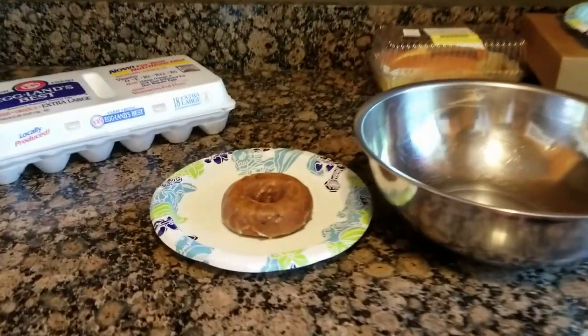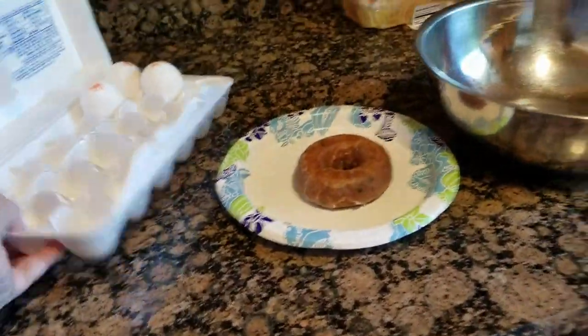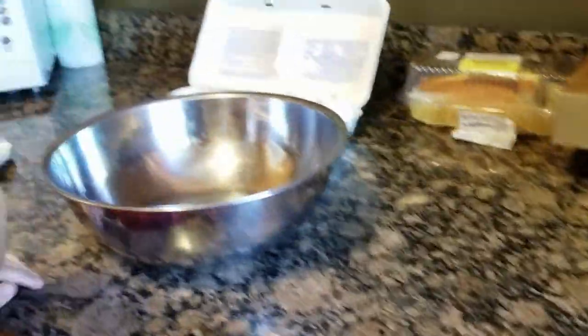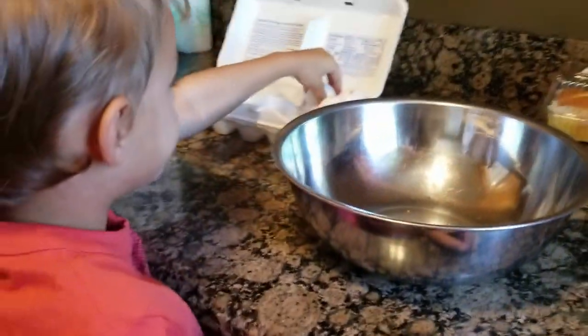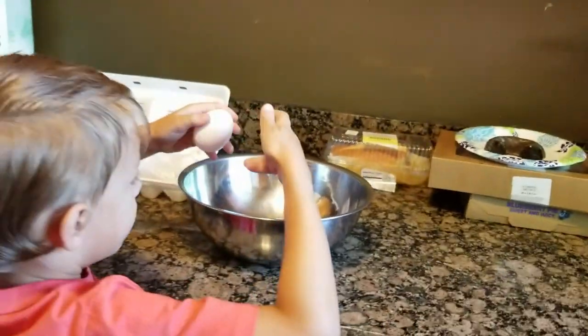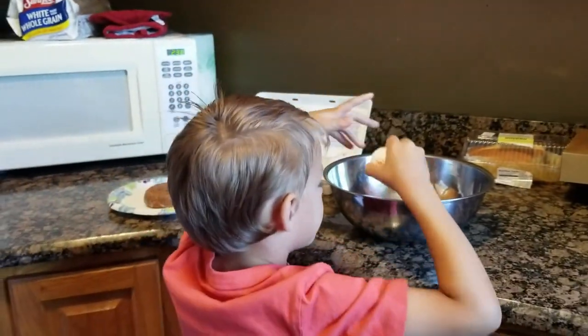So we have our blueberry donut here. We have eggs. RJ is going to break two eggs and put them in this bowl for us. Oh, let me help you — not three, just two. This one's already cracked. That's fine, you're going to crack it anyway. It's okay.